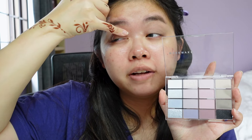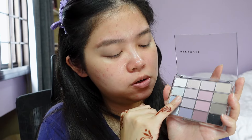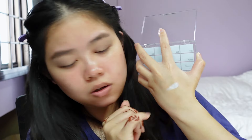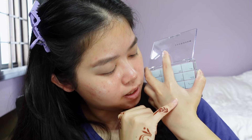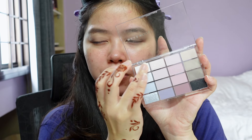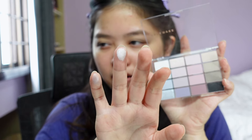I want to pack this blue shade on the inner half of my eye. I'm curious — is this a shimmer or a matte? It feels like a satin actually. It feels quite nice. Okay, yeah, it's definitely a shimmer — matte white with a hint of blue in it. Very, very light blue.